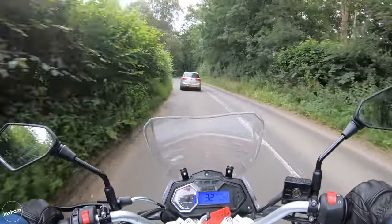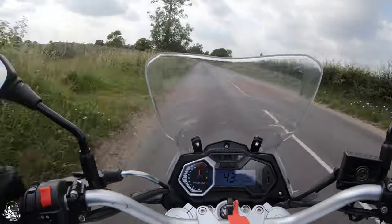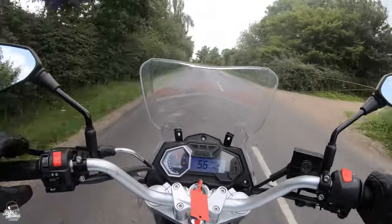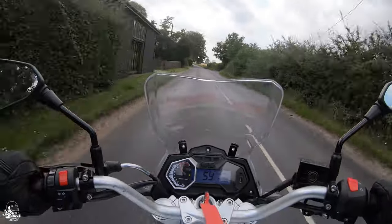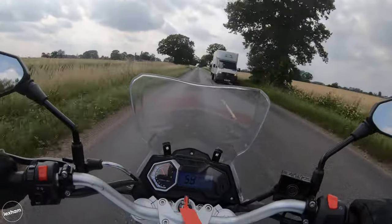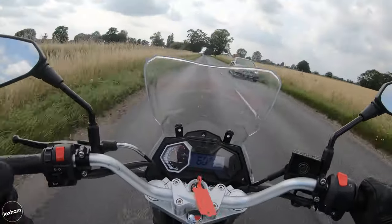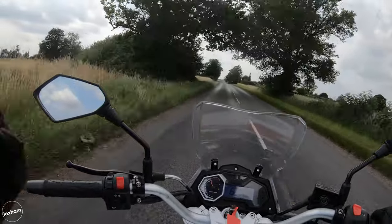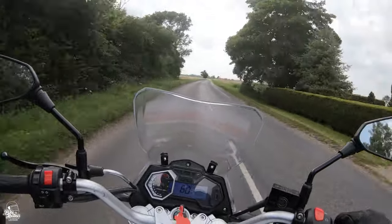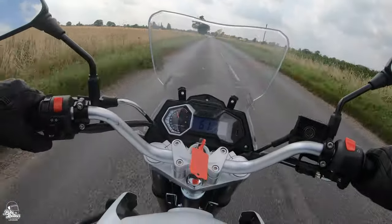The windscreen offers decent basic protection from the elements, which is a nice addition. With that beak, it just looks the part of an adventure bike. We're revving the nuts off the thing to get it to move - always in the high rev range just to accelerate. In sixth gear at 60 miles an hour we're at eight and a half thousand revs. The top speed of about 68 I dare say you'll get there, but you'll need a decent distance. You're going to have to be happy averaging about 60 as a top speed and not a lot more.